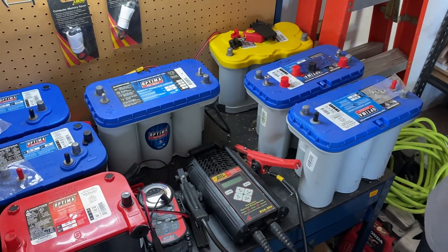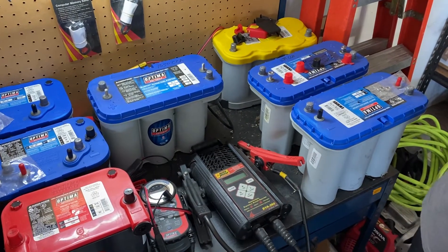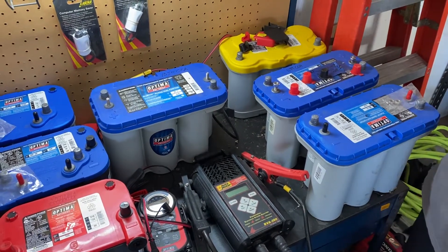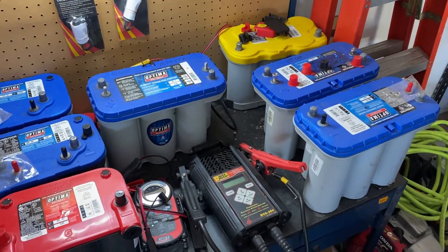If you tried to charge it with your own charger and it wouldn't work, there's a good possibility that charger won't recognize or charge a battery that's been discharged below 10.5 volts — that's pretty common.